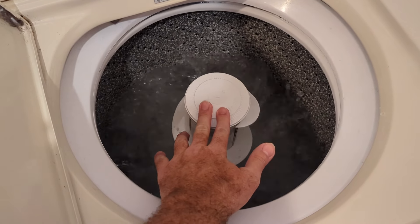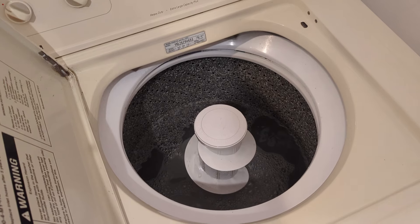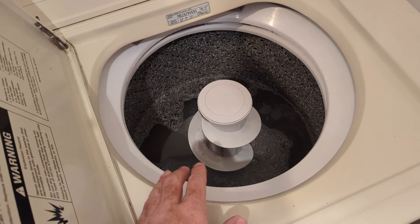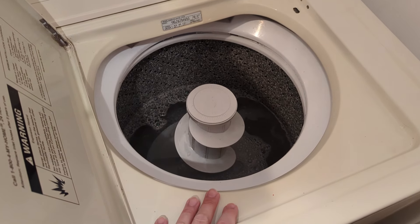So what you can see here is the bottom agitator is agitating really well, but the top isn't moving at all. If you were having a problem where the whole agitator — top and bottom — weren't working at all, there's another piece on the bottom side attached to the motor that you'd have to replace, and this one I've already replaced before.